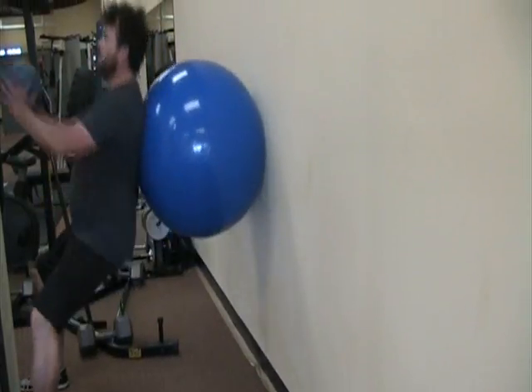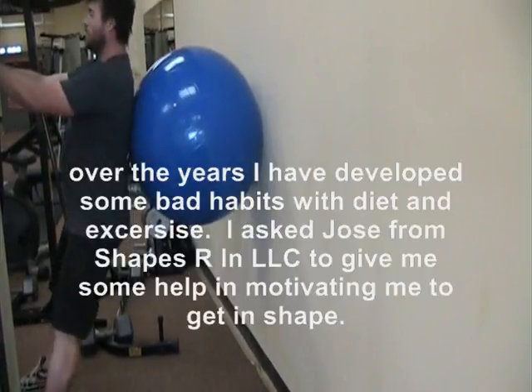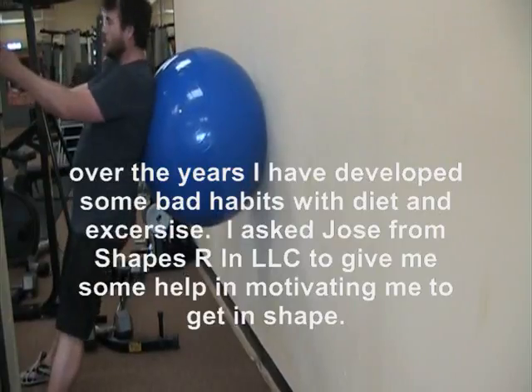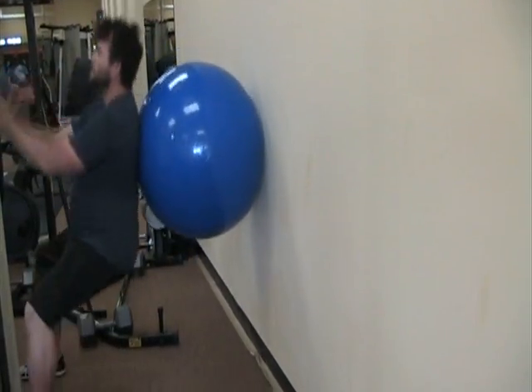Back squat. One, two, three, four, five, six, seven, eight, nine.